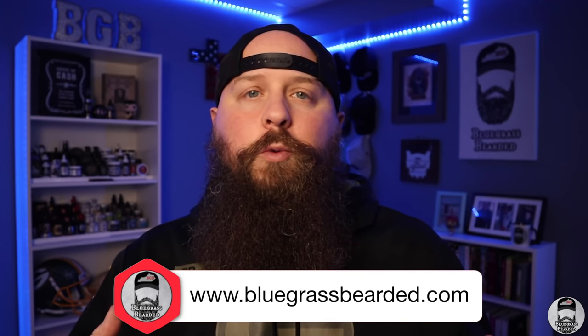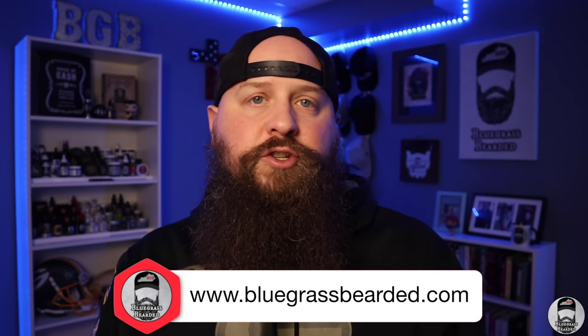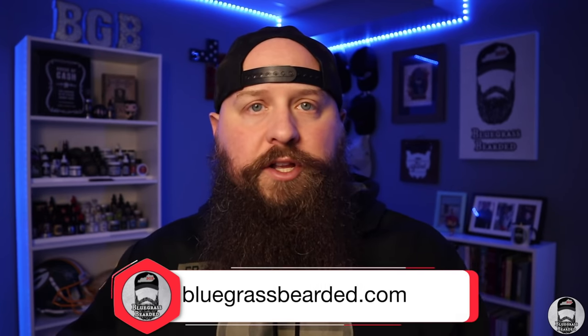So you bought a Skull Shaver, you've shaved your head with it, you've had it for six months or a year, and you're starting to notice the blades need to be replaced. Which one are you going to go with? If you look at Skull Shaver's website there are about three different blades you can choose from. I have all three blades right here and we're going to go through this today. My name is Ken, this is Bluegrass Bearded, welcome into the beard cave.